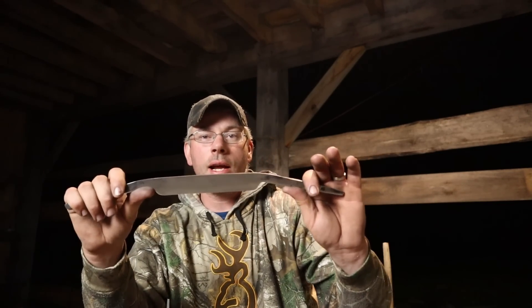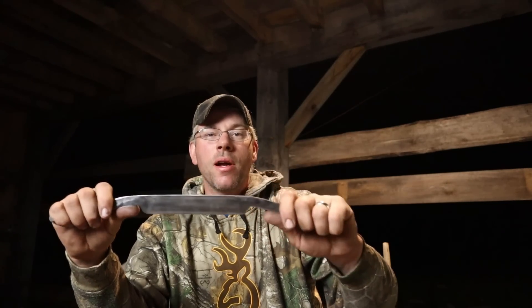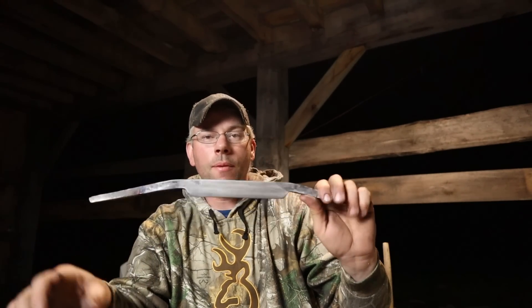I'm going to show you the difference between something that's been heat treated properly and a section of this where I wanted to leave it a little bit softer so that it doesn't just snap in your hands when you're using it. Because a draw knife, and the way this one's designed, you're going to have a lot of pressure on these handles as you're pulling it, and I want to make sure they're soft enough to withstand that.